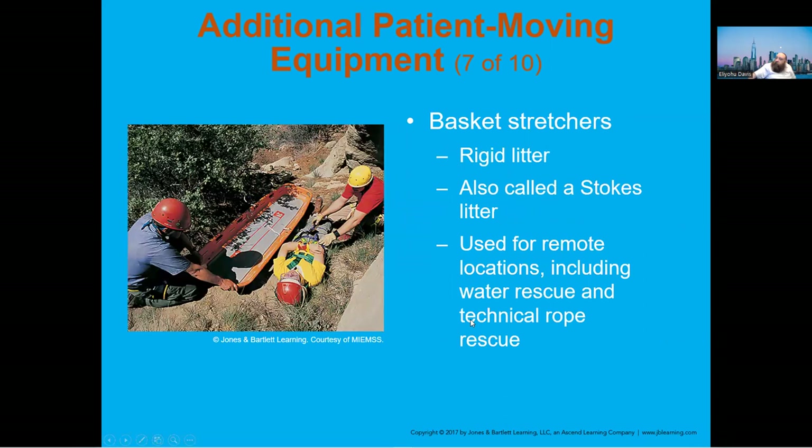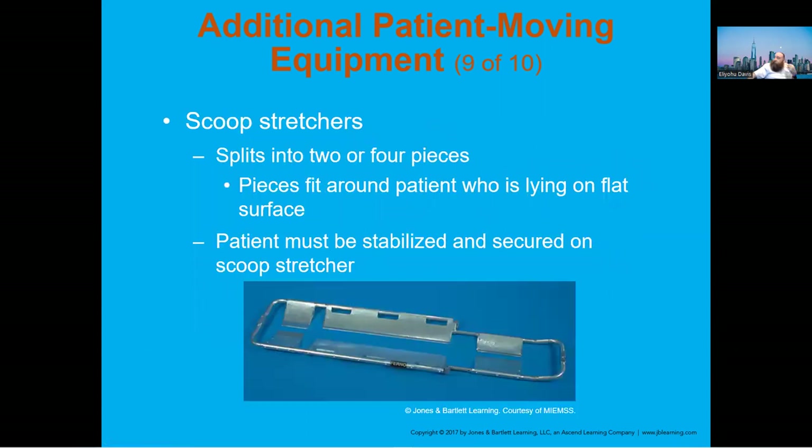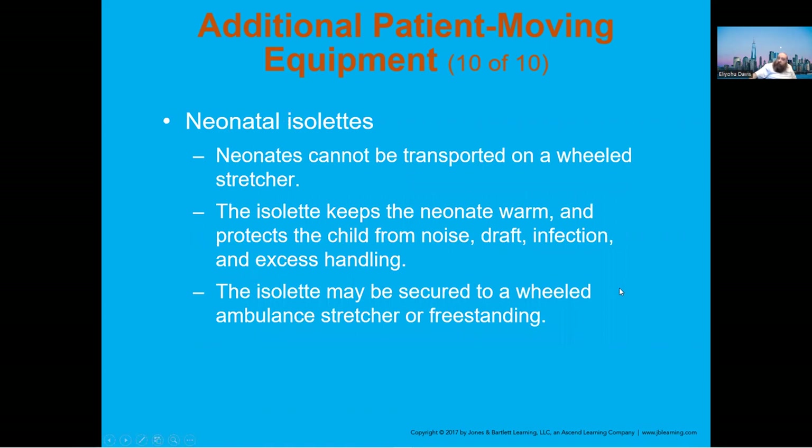Basket stretchers — also called Stokes stretchers — are common. If you're on rugged terrain and need to carry somebody, the Stokes basket is the way to go. The scoop stretcher is made of plastic today, lightweight and easy to use. You place half under the patient, roll the patient, then place the other half. In the old days we avoided it due to spinal concerns, but today we're less concerned about causing spinal damage.